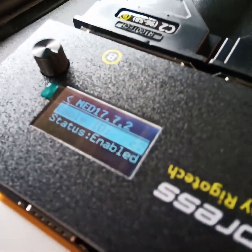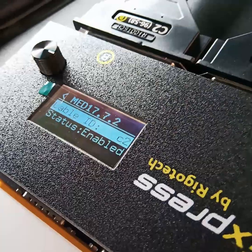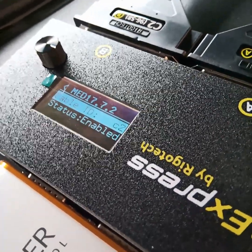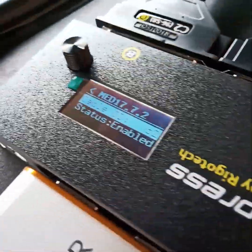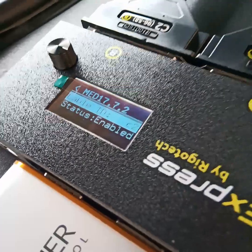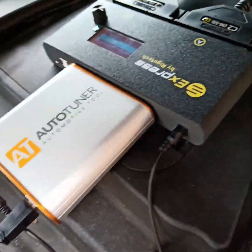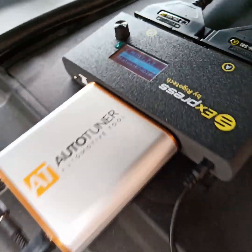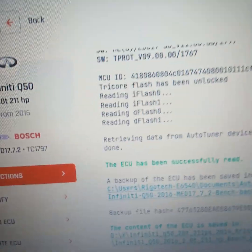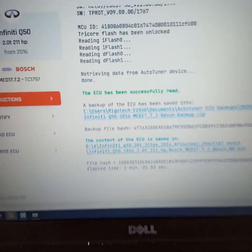I selected this particular ECU, and after making the physical connection and selecting the appropriate one, the connection is ready and Auto Tuner has already read the ECU. So that's it.